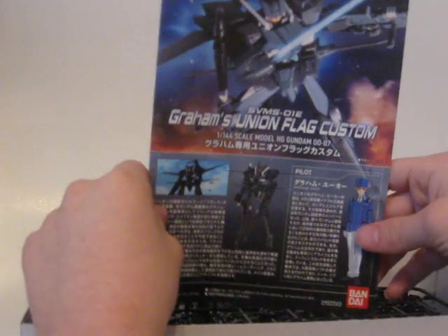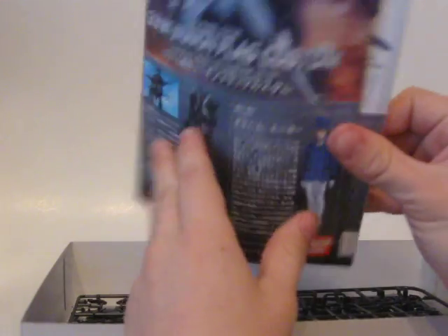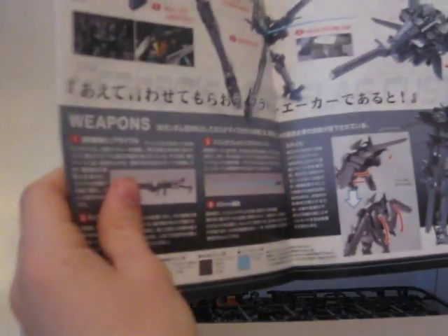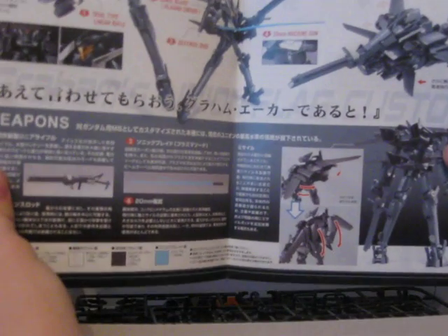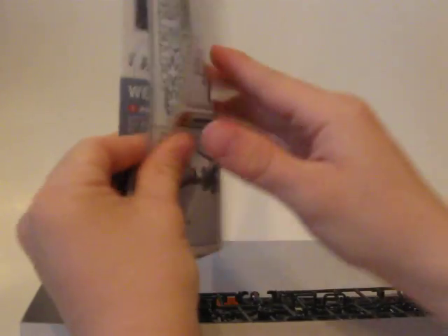This is actually my second version of this video — the first one got cut off because my camera ran out of memory, so the parts trays are already out of the bags, but nothing's been removed yet. Okay, so this is the instruction booklet. Regular HG size, at least from what I've seen so far.